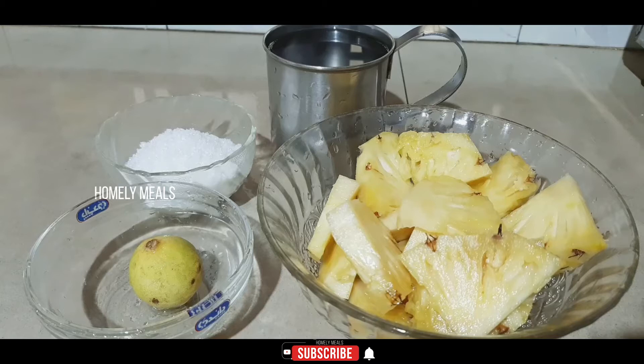Today we are going to make pineapple juice. If you want a little bit, we will make fresh juice. We are going to make the juice.